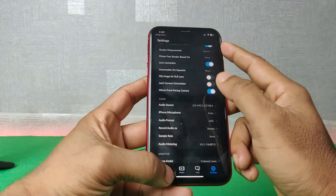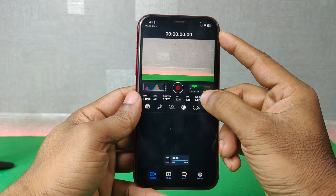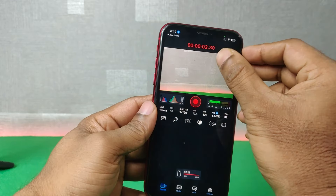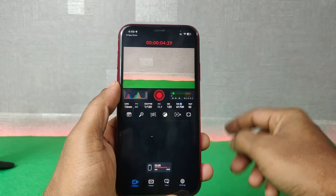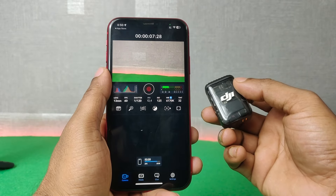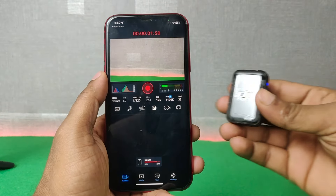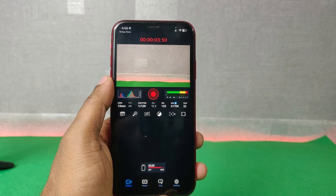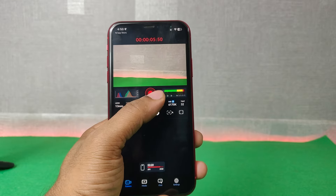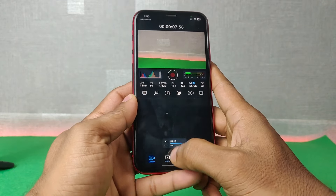Go back to the camera view. Start recording — as you can see the microphone is now active and recording. You can stop and start recording again. I am talking with this microphone and as you can see it's showing the microphone input is active.